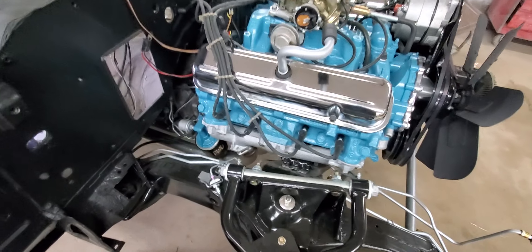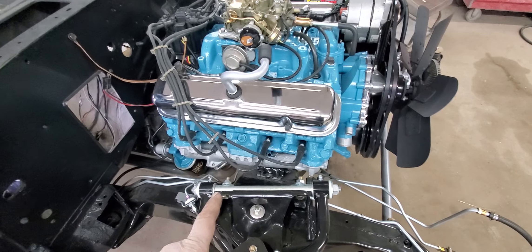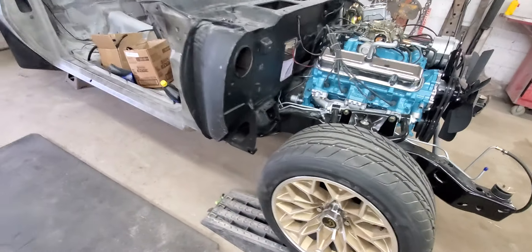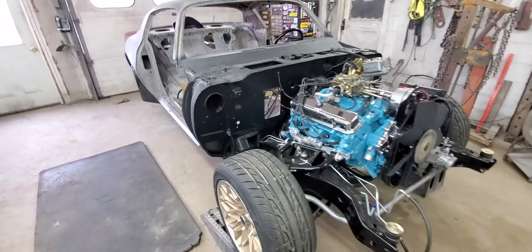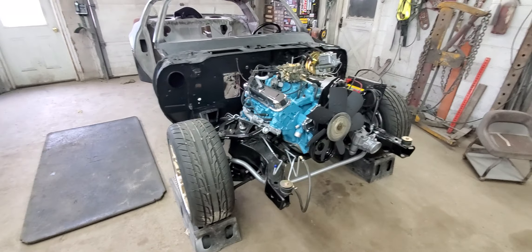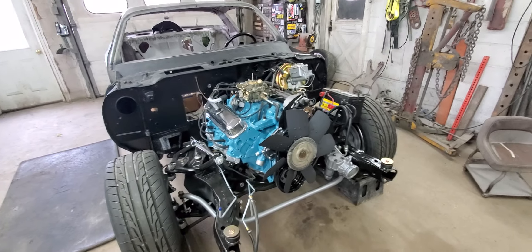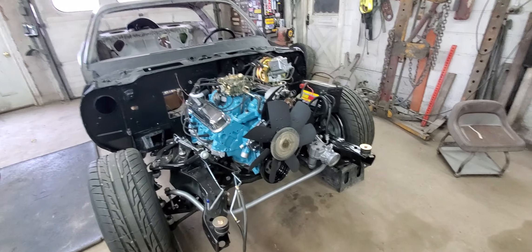Also got all the studs put in to the exhaust manifolds and the exhaust is on the car now, full exhaust. What I went with is a Pypes cross flow system. Basically it's a true dual exhaust, two and a half inch stainless steel all the way to the back. It's got a big crossover in the center.